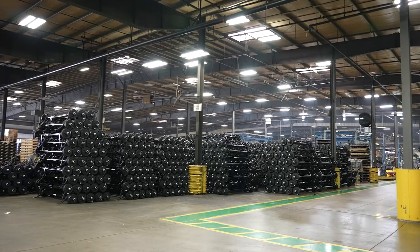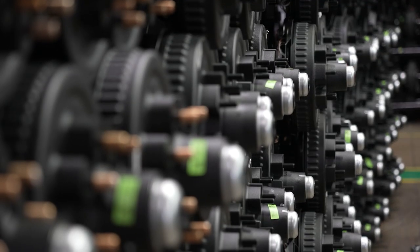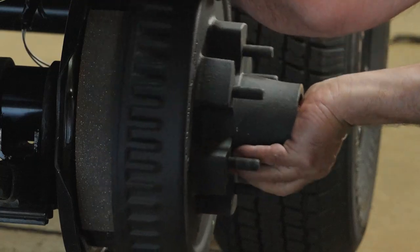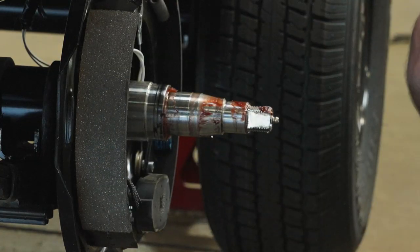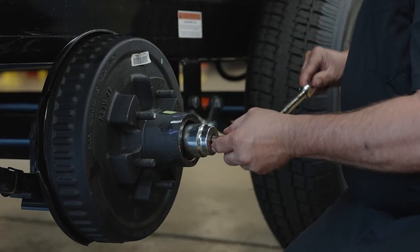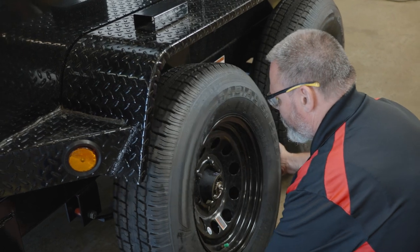With over 60 million axles installed on trailers across America, we know what it takes to manufacture quality products. Using a genuine Dexter pre-greased kit guarantees that all components have met Dexter's rigorous specifications, meaning you won't need to maneuver products to get them to fit, making installation more manageable.